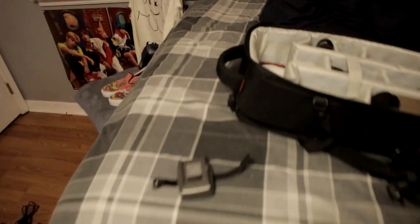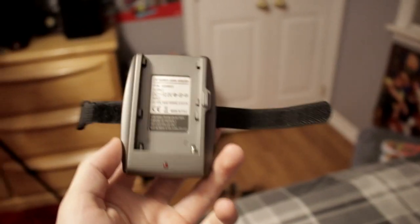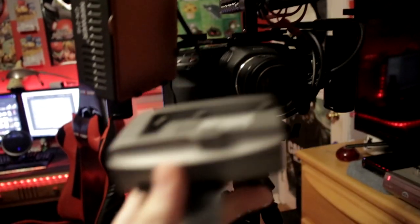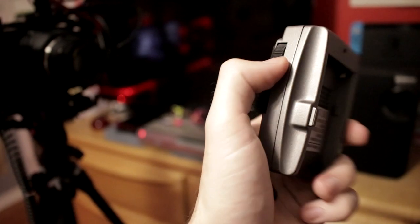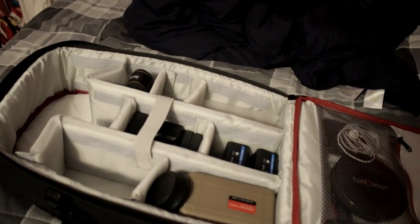Somebody commented on a previous video about this mount - they used it to mount their NPF batteries to their camera. So if I want a very lightweight shoot, I can just plop this on top and use my dummy battery by plugging it into the battery, and this will just mount that one and hold it. It's got nice velcro and a screw on the back. The Feelworld monitor actually came with a double-threaded screw with an allen key in the middle so you can attach pretty much anything that has the standard filmmaking screw size.